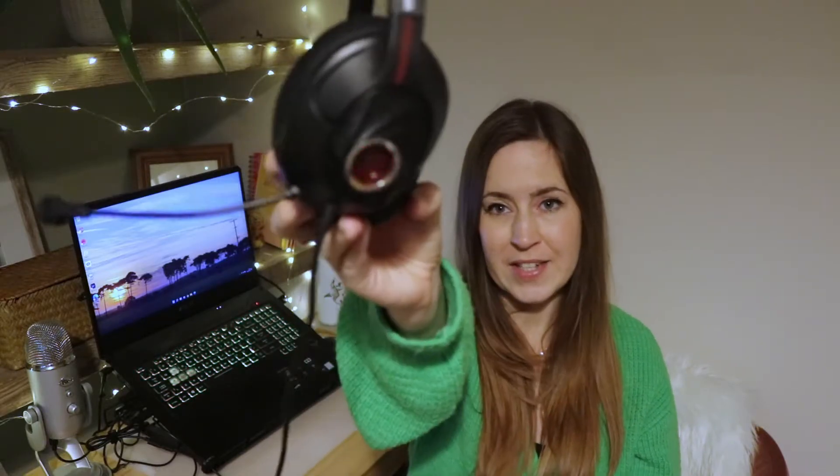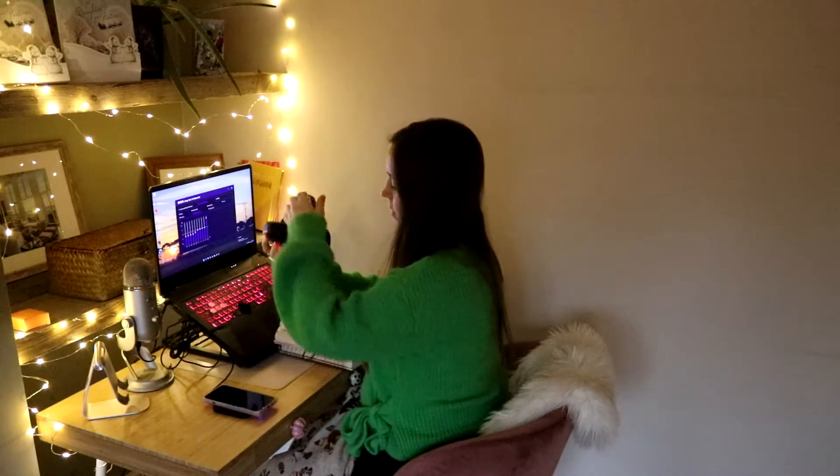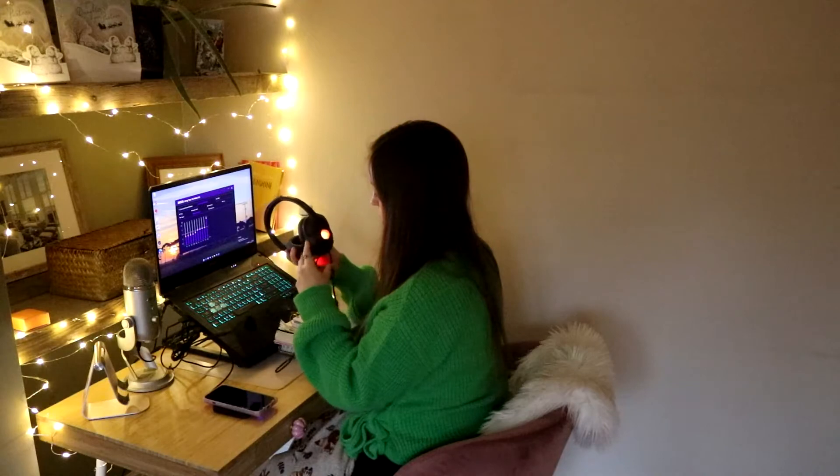This is how they look once plugged in — they do light up red, which I love, and they kind of pulse as well. I'm really astounded with how light they are. They are so light — perfect for travels, perfect for bus journeys.